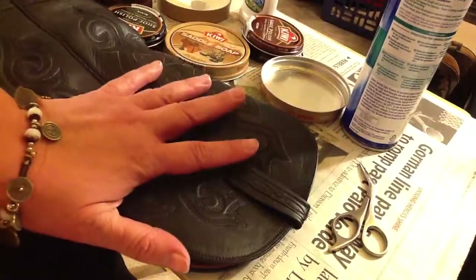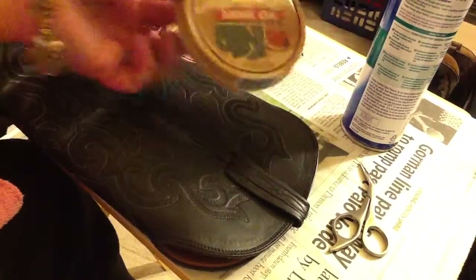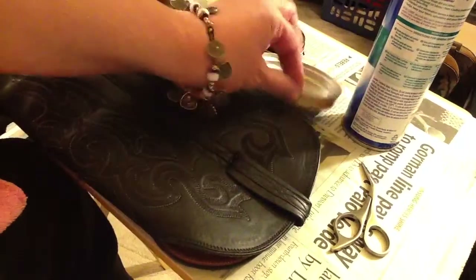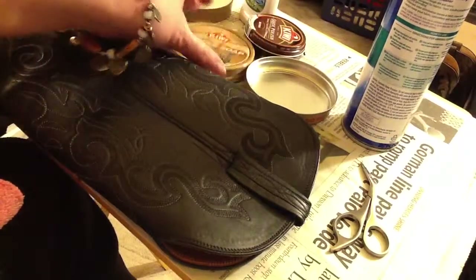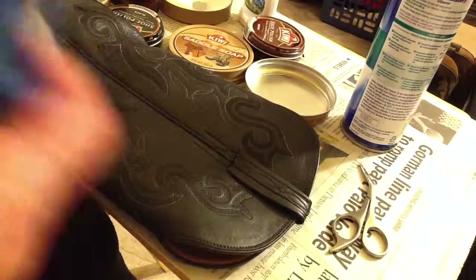Also, instead of the mink oil you can use Vaseline — a lot of marines use Vaseline. And instead of the saddle soap you can use a lanolin-based soap, put it on just as we did, and wipe it off with a damp cloth.